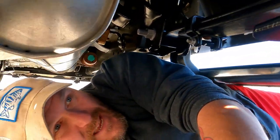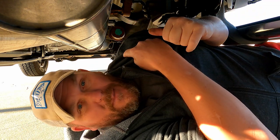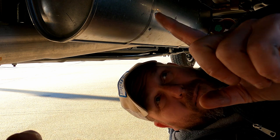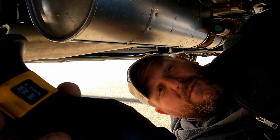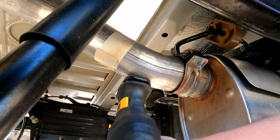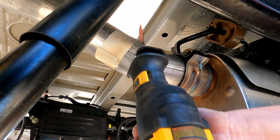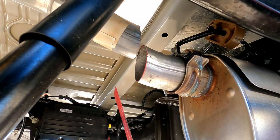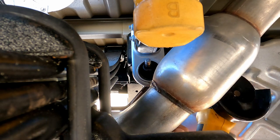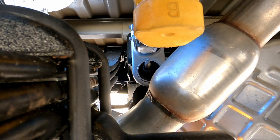So we'll probably just take the hacksaw and cut it over there, pull that out, and then pop these loose. I'm going to cut this pipe while everything's still bolted up so that it holds still while I'm going at it with the sawzall. This is where a little hack comes in — literally. I'm just going to hack this off and slide it right out.